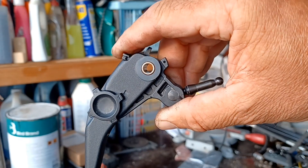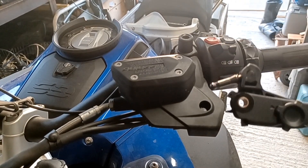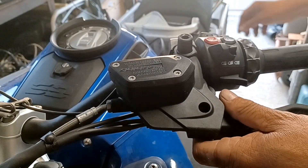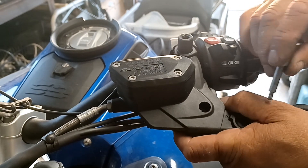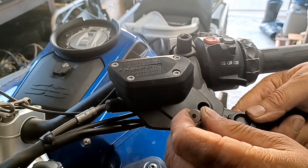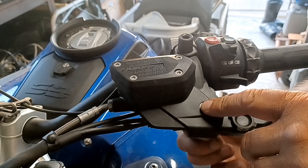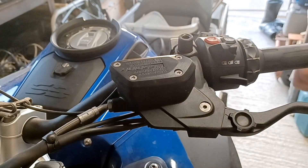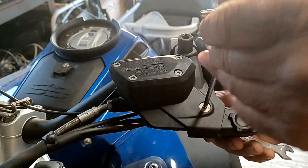There we are — back together, and you can see the spring mechanism working. Now gently line the plunger up, put it back into position, line the hole up, and push your bolt back in. If it's in line, it will go in. Put your nut on the bottom and tighten it up. I don't have the torque settings for these, but I'm sure they're in the manual somewhere. I just pinched it up with a little tiny bit of Loctite on the nut.